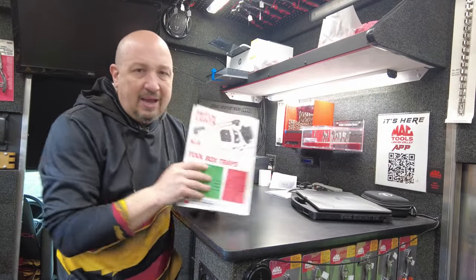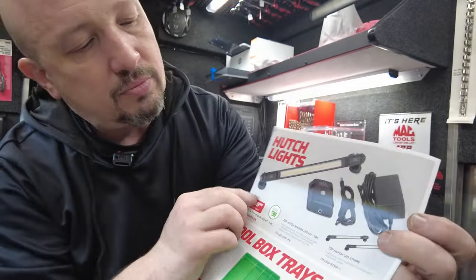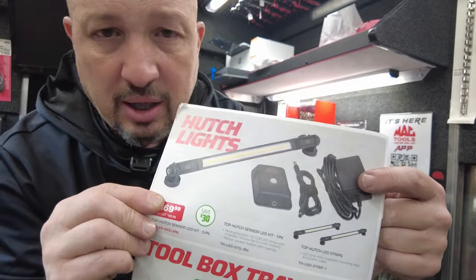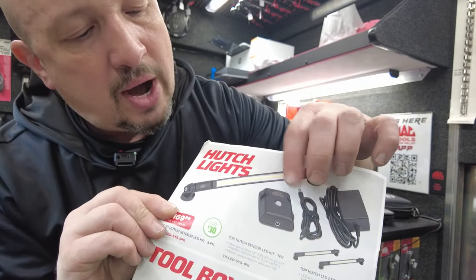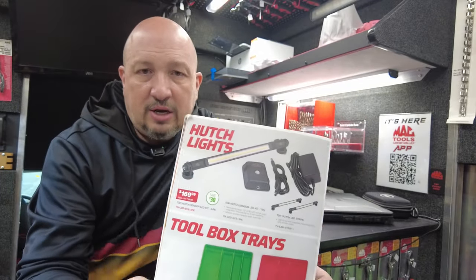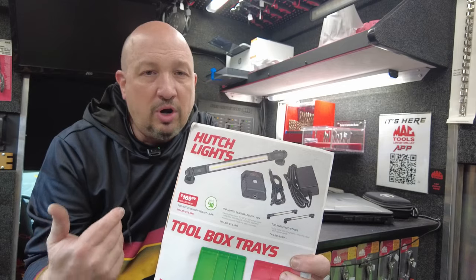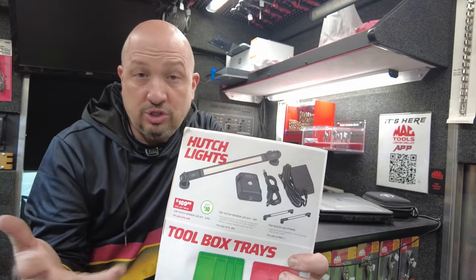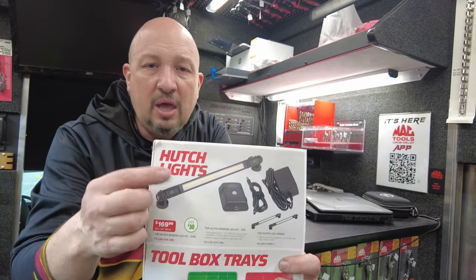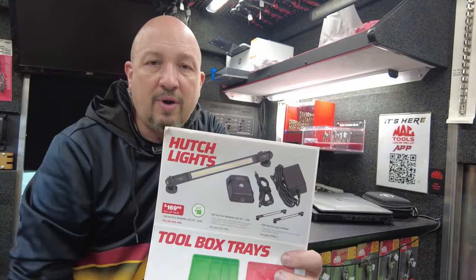Hutch light — I don't have this on the truck yet but I have it ordered. You get three LED lights, a connection plug, wiring connectors, and a motion sensor. It's a great idea for your hutch — it sees motion and turns the light on automatically. If it keeps turning off while you're on the computer, you can override it and leave them on. If you want one I'll set it aside for you.